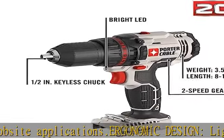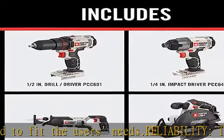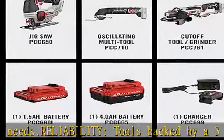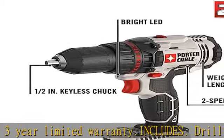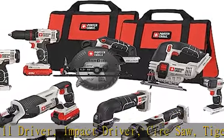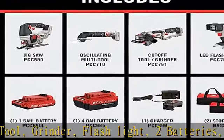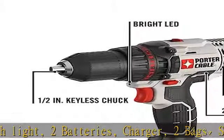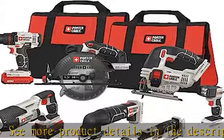Includes drill driver, impact driver, circ saw, tiger saw, jigsaw, multi-tool, grinder, flashlight, two batteries, charger, and two bags. See more product details in the description to get this product today at the best price.